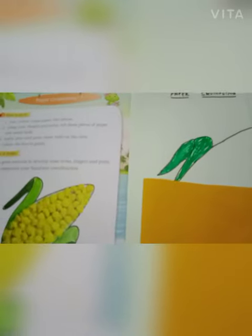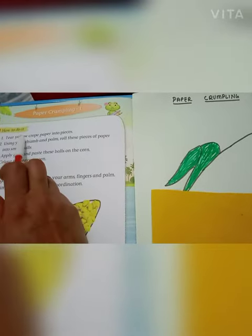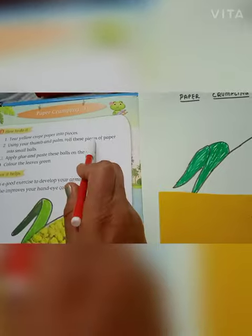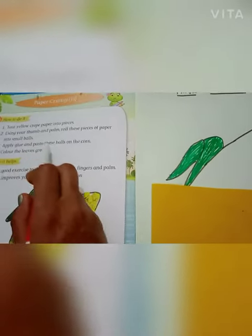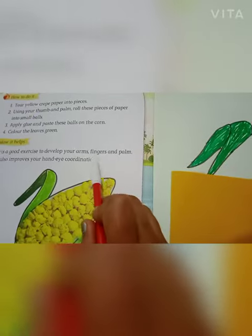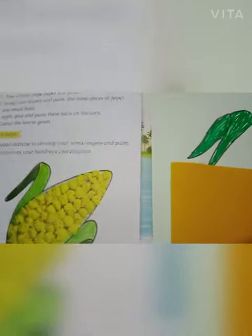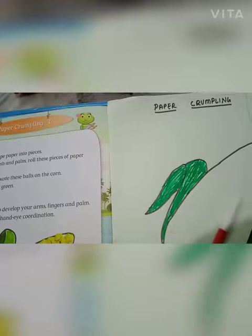Good morning everyone. Today we do an activity: paper crumpling. How to do it — tear yellow tree paper into pieces. Using your thumb and palm, roll these pieces of paper into small balls, apply glue, and paste these balls on the cot. Color the leaf. It's a good exercise to develop your arms, fingers, and palms. It also improves your hand-eye coordination. So let's start — first of all, we need three papers.